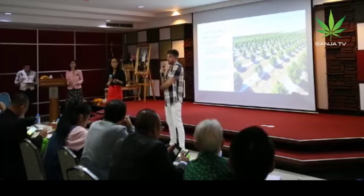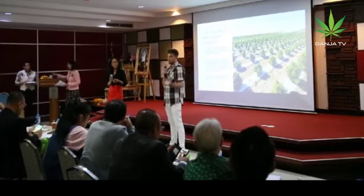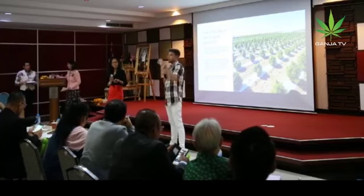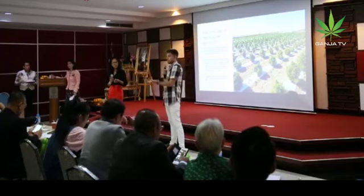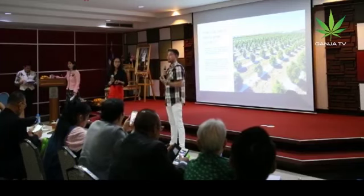Come about October in our region is when we generally harvest, depending on what kind of strains you're growing. Our sativa plants like to go much longer — sometimes even late November — which is kind of a problem for us in our region because we get a lot of rain during that time.